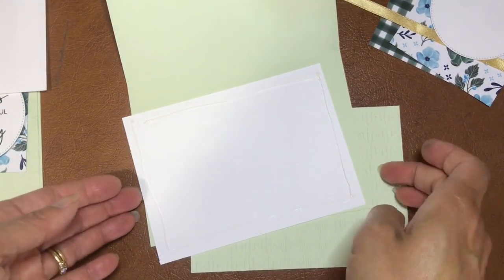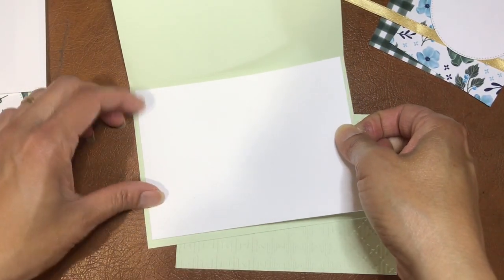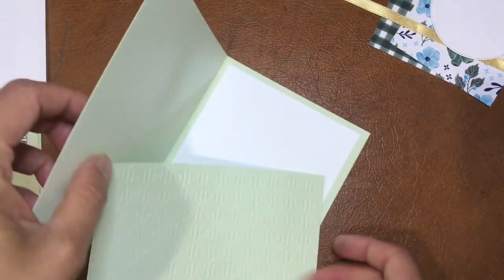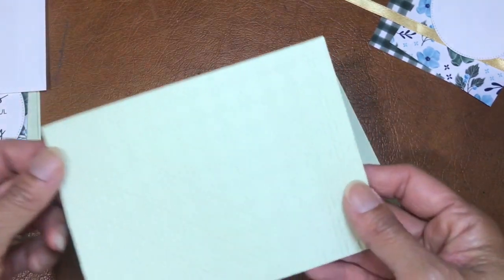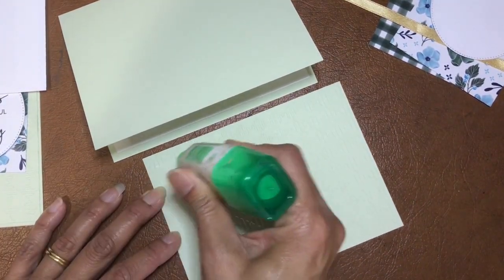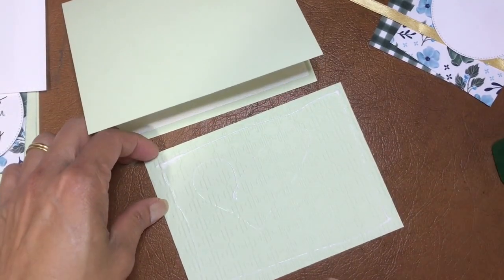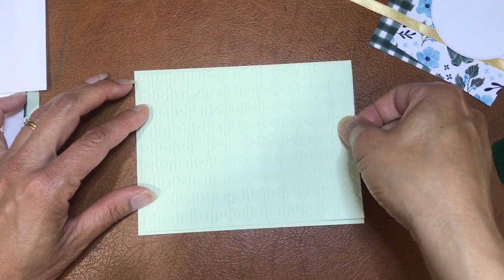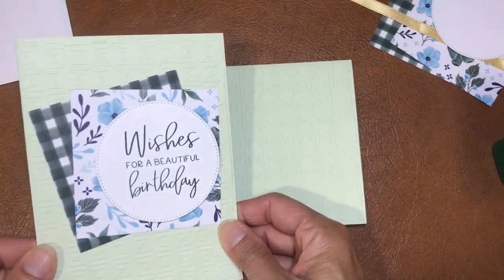All right, we've got some glue and we're just going to glue it down. You also get this layer which will come already embossed with the gingham embossing folder. It doesn't really matter which side you want to use - both work - so it's a matter of personal preference. Just do a little embellishment with the glue.